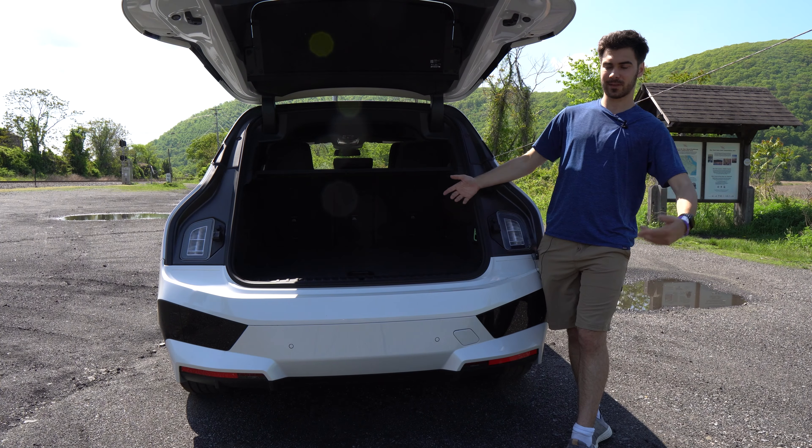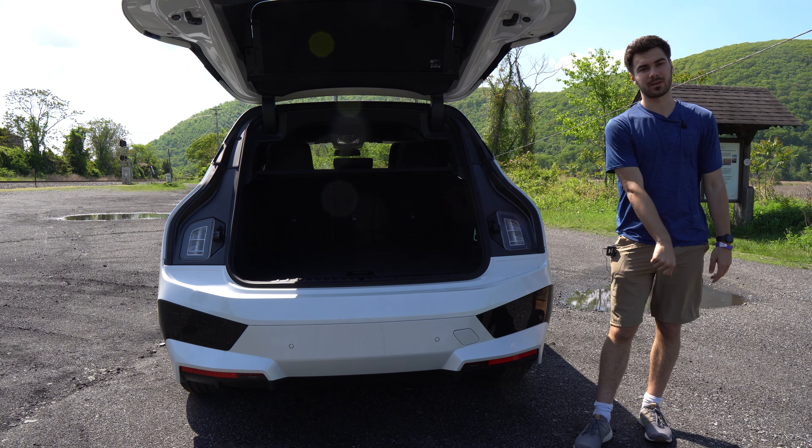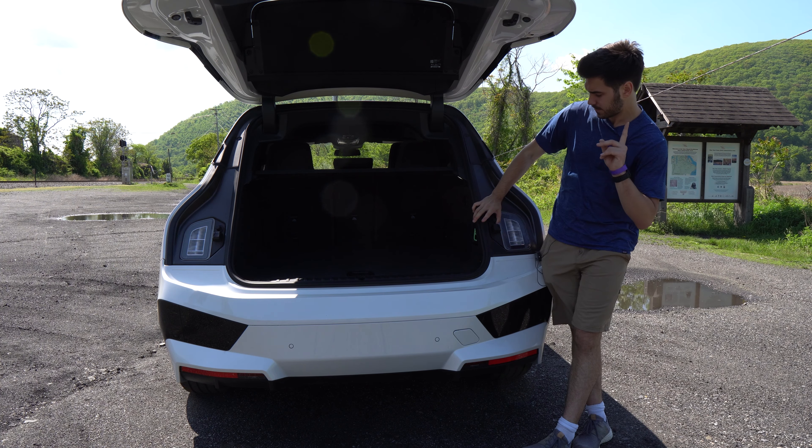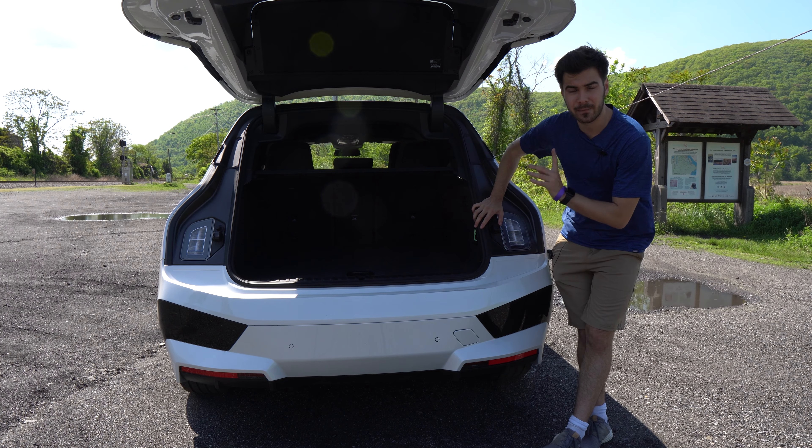I'm Jake, and you're watching Gas Guzzler's coverage of InfoSpring Break. This is BMW's first dedicated electric platform vehicle, the BMW iX. Let's get into it.